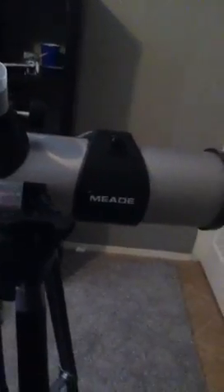Hey guys, this is Super Ginger Winger and right now I'm just going to show you a review of this Mead DS2114 telescope. It's brand new and I'm just going to show you what all it has.